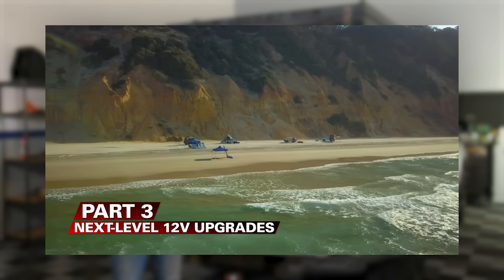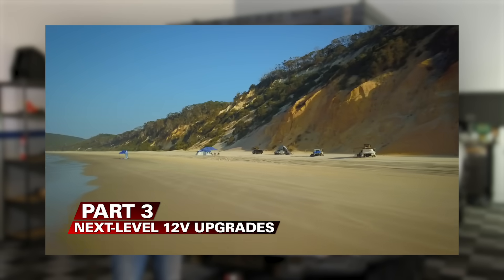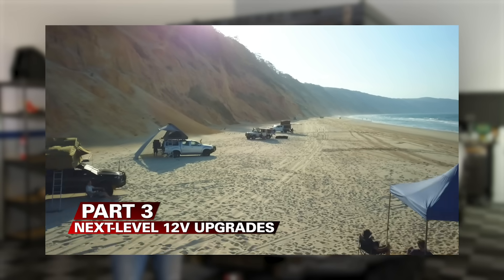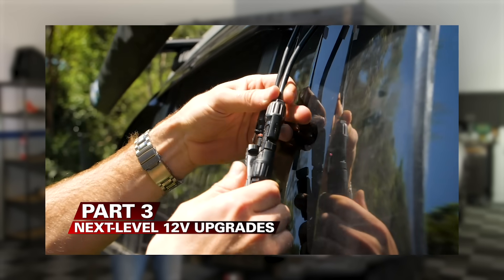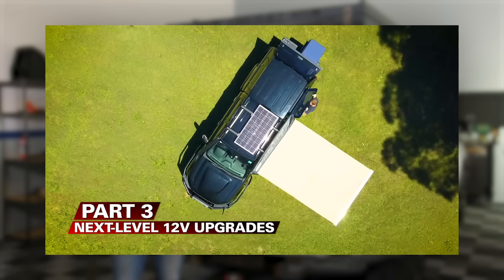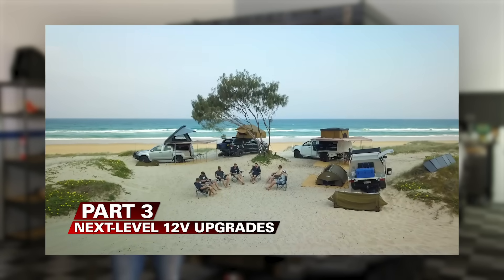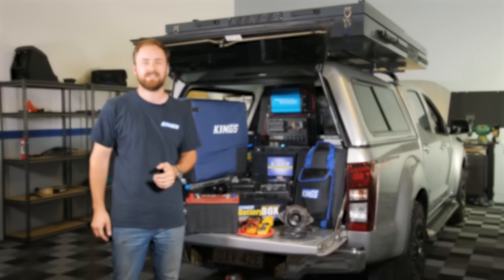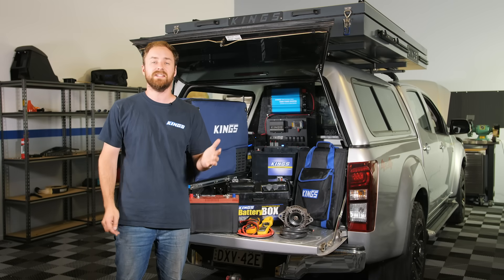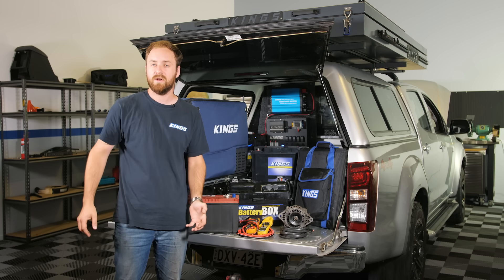In part three, I'll take it up a notch again and show you that you don't have to spend a fortune to get an ultimate off-grid 12 volt system. With this setup, you'll never have to turn your fridge off again. You'll have all the comforts of home with you any time you camp, and you'll be set to camp for as long as you want, even permanently. I've got some tips, tricks and troubleshooting ideas for if you're setting up your own system, and I'm going to run through all the individual components.